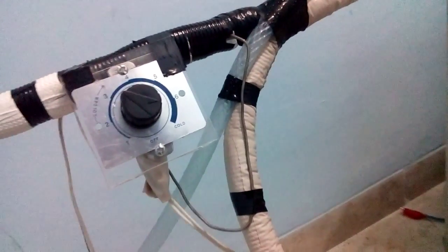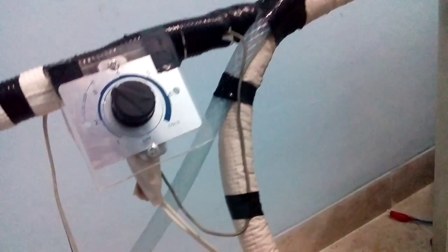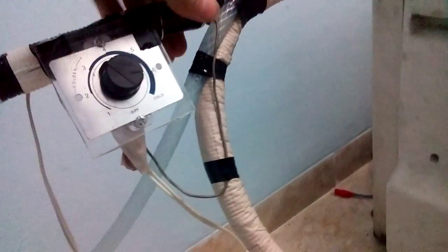And this is a refrigerator thermostat, and the sensing bulb is inside here.